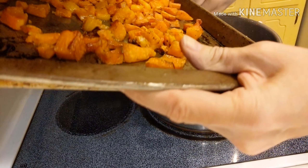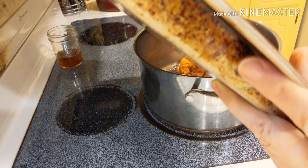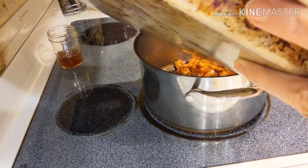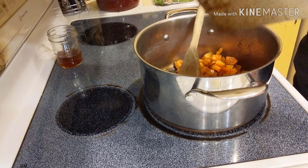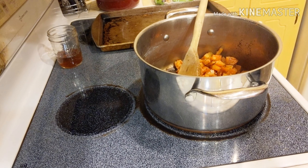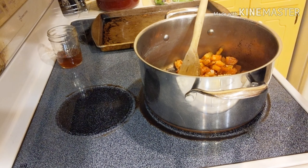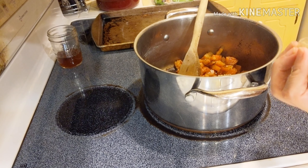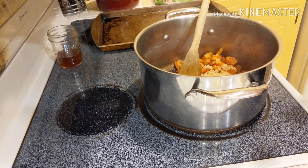We don't need that until tomorrow morning when we're making ourselves a fried egg sandwich for breakfast. We're going to put in our squash and some garlic, because you know, a day without garlic is a day without sunshine.